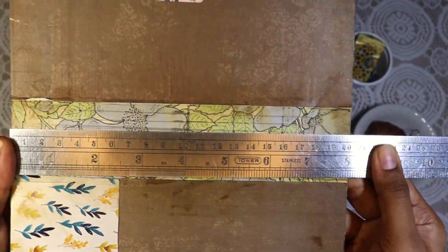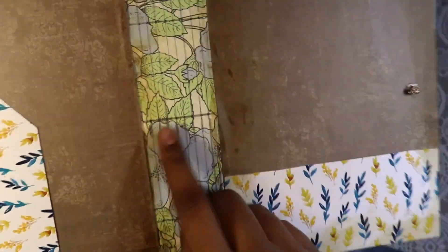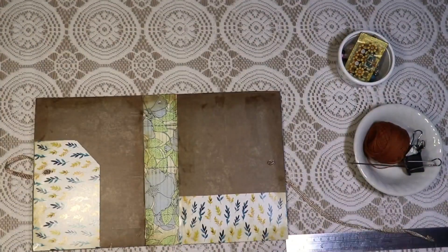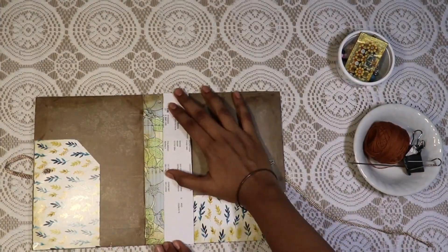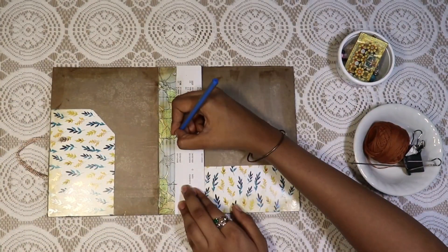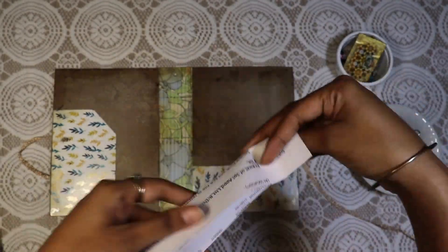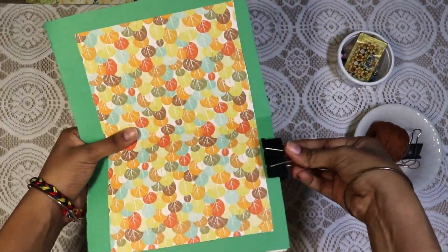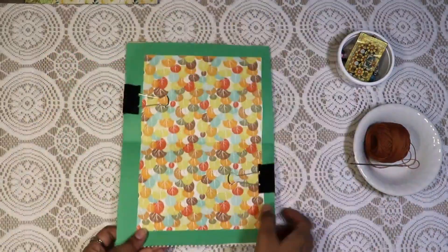I have marked three equal lines vertically on the spine and eight equal lines horizontally — eight because I have eight signatures, and three lines because I'm going to do a pamphlet stitch. Wherever these lines meet are the points where you make holes. Next I'm taking a piece of paper, folding it in half, and marking those three vertical points — this is going to be a guide to make holes on the signature. Now take the signature, clip it using a paper clip, and make holes using a needle.